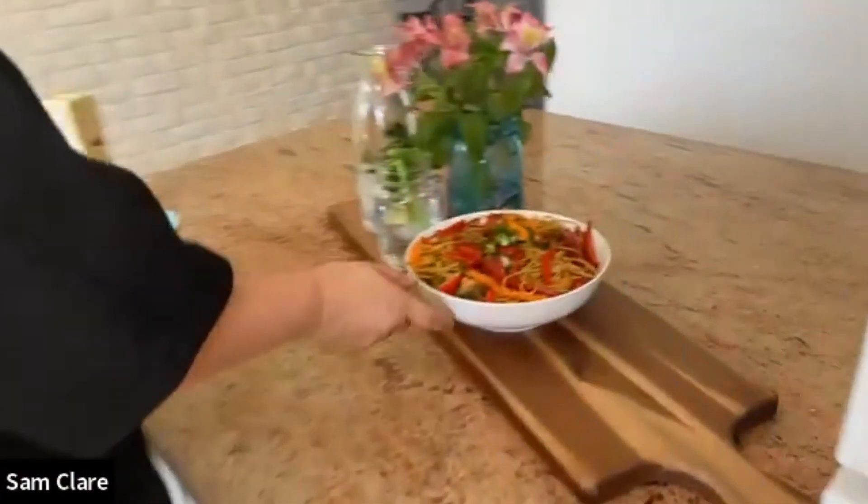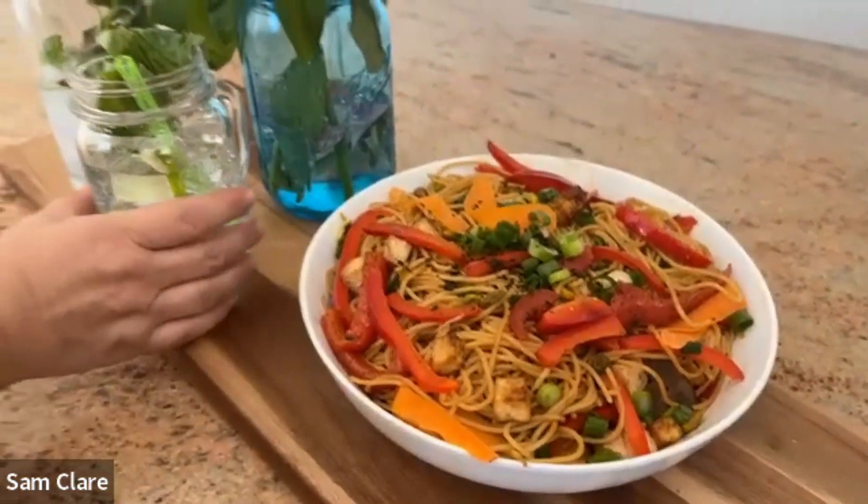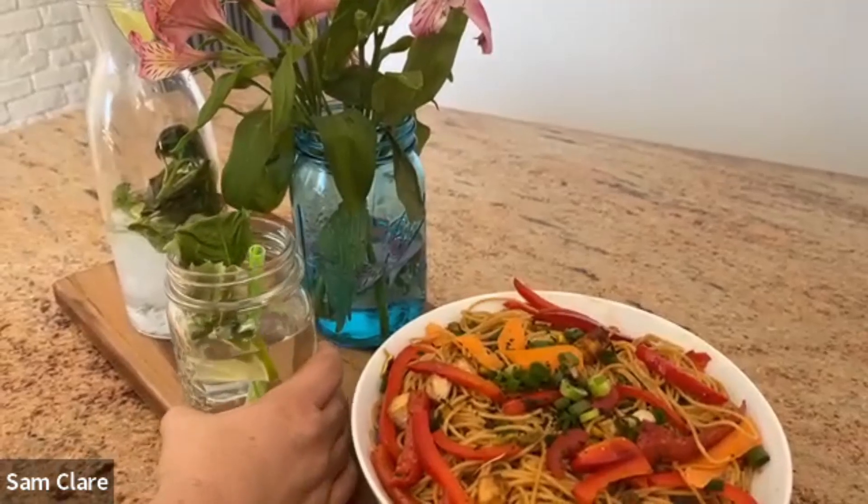Let me show you the finished dish. And we have the herb of the week — it's lime and fresh basil.